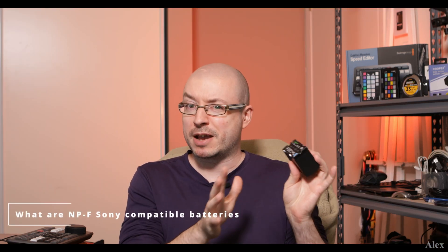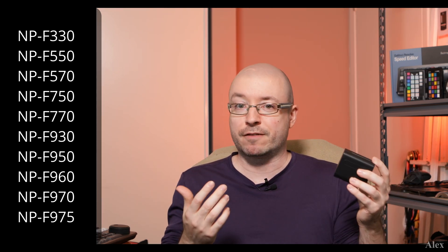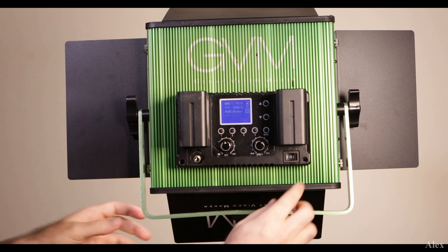So what are those NPF batteries? There's the L series and also a V series, which we're not going to talk about. On the L series you can see two little holes where it charges, connects, and is used. The higher the number, the more charge and power it has. These ones are NPF 970, made by Newer. These aren't only for Sony equipment — a lot of LED panels use this type of battery too.